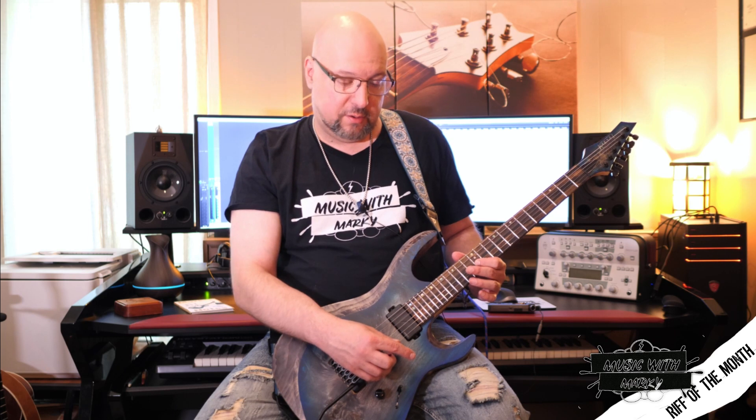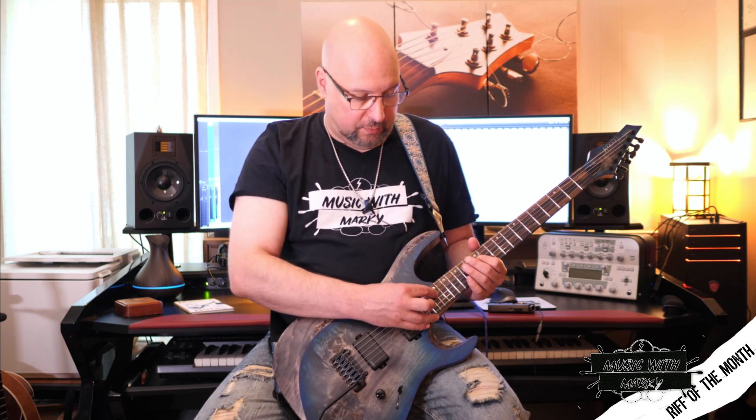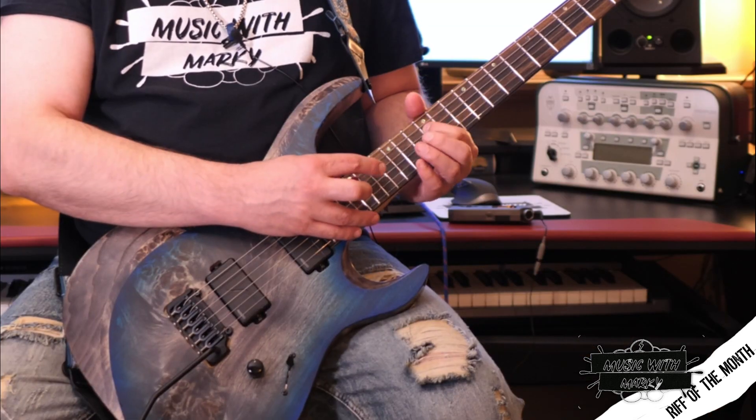I've got 23 notes. I need 24 — I need the multiple of 6 to fit into a measure — so I pull off to the open D string. After that second half of it, which gives me time to reset too, it makes it a little easier to play.